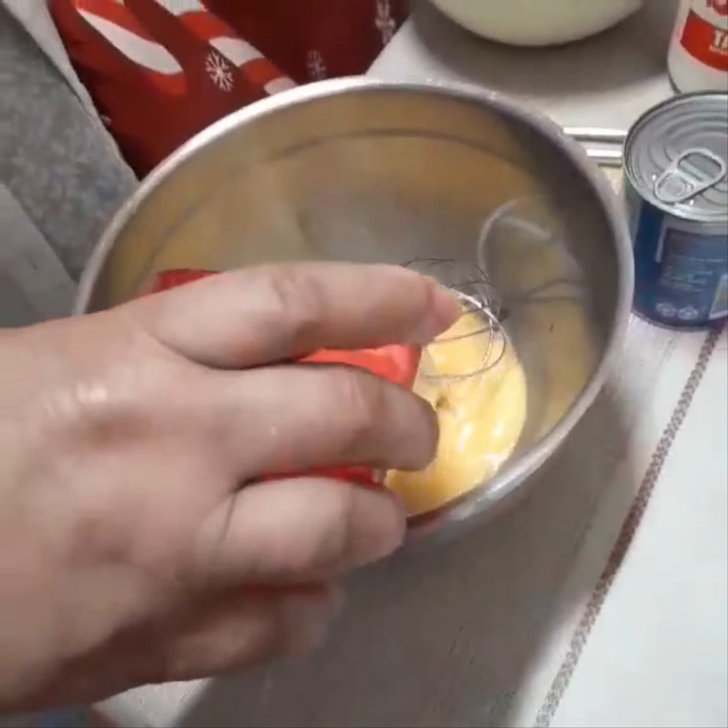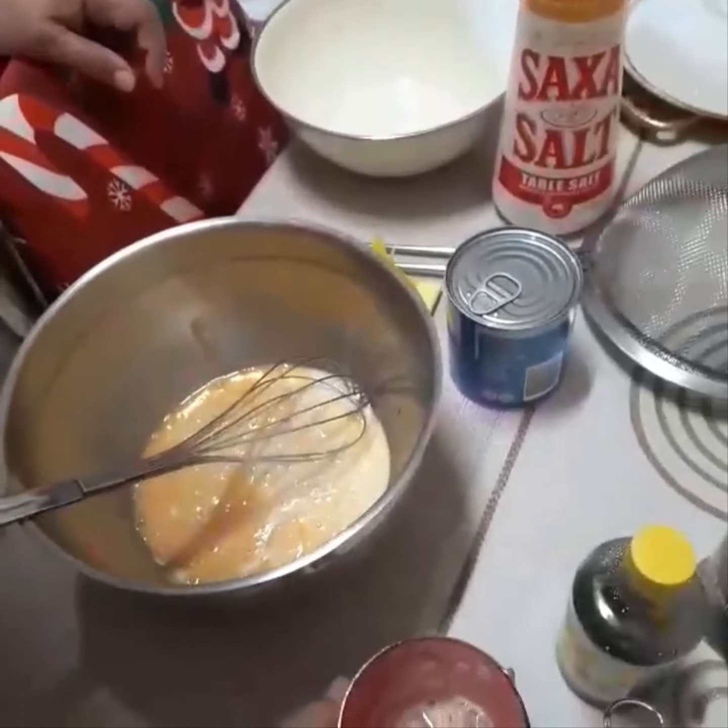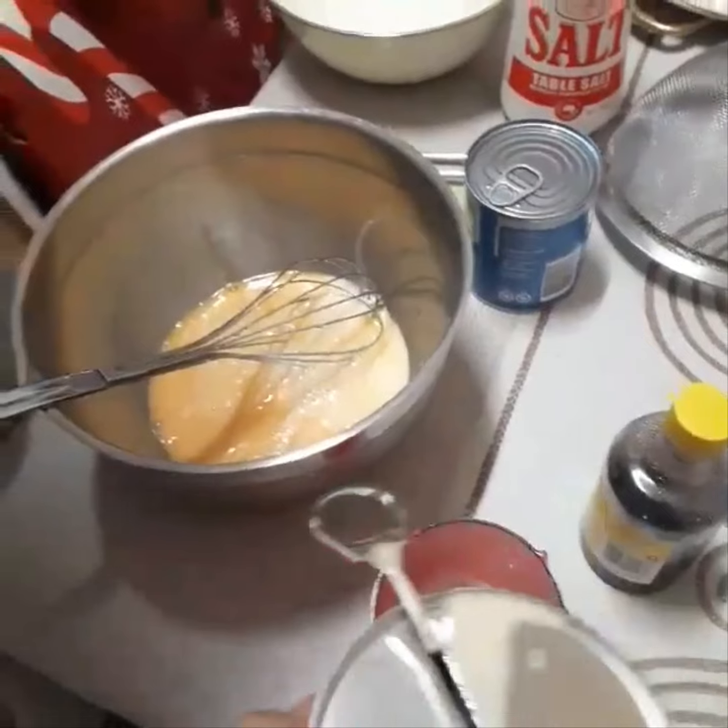This is my first attempt of making the glutinous rice with leaf chip plant.